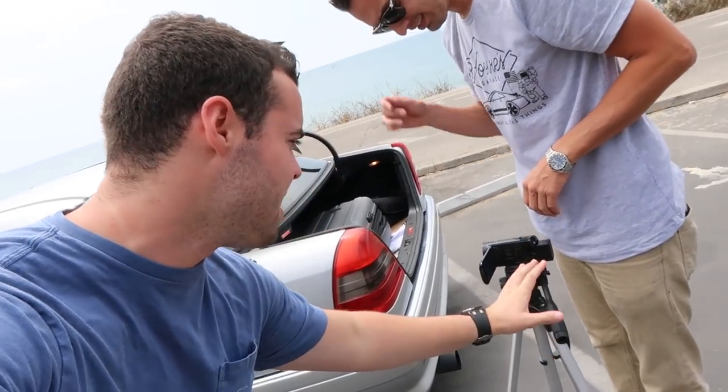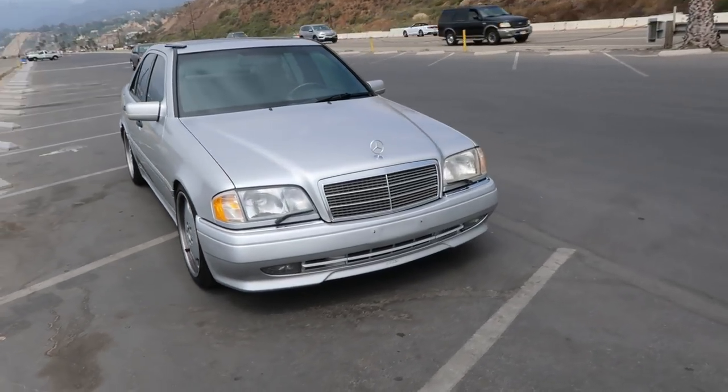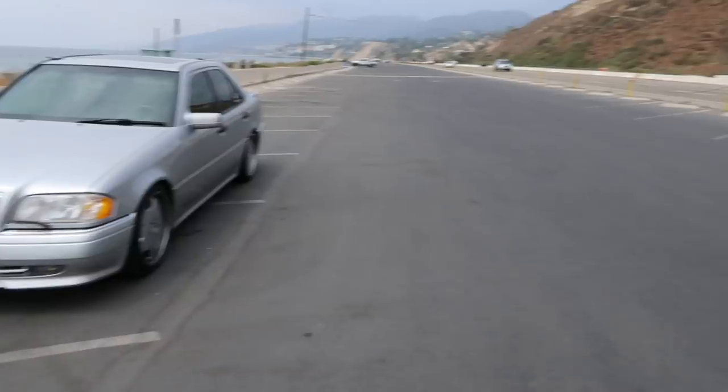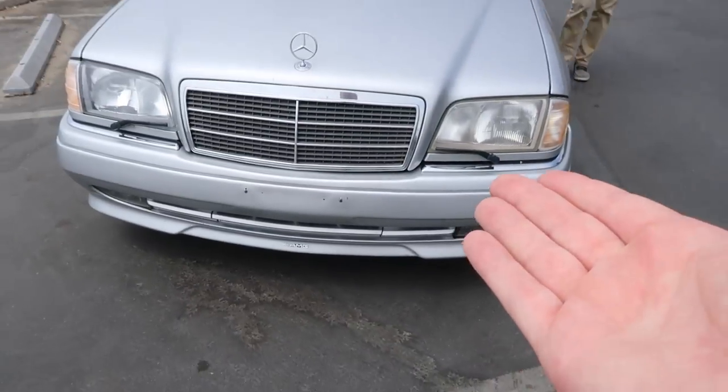It goes to show you — in order to have over a hundred thousand subscribers, really all you need is this 1980s camera running on VHS tapes and external audio recorded on an iPhone. Doug DeMuro uses an iPhone and Street Speed uses a GoPro for every single shot. This is actually a pretty good-looking car and he bought it for almost less than it costs to get into this parking lot. It was $9 to get in — how much was this? Five grand. Five thousand dollars.